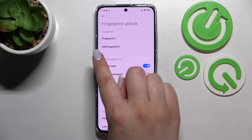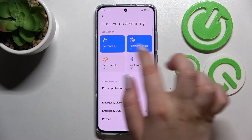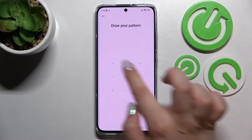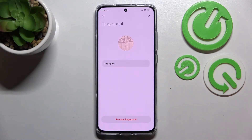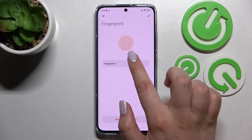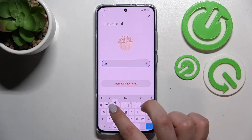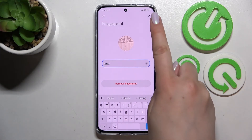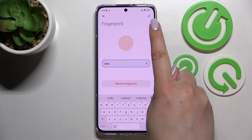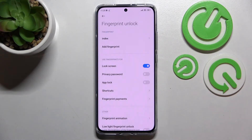This is the fingerprint we just added. You can add another one by tapping 'Add fingerprint'. You can also tap on the fingerprint you just added to rename it — I'll rename mine since it was my index finger. Tap the tick icon when you're ready. You can also remove the fingerprint from this step.